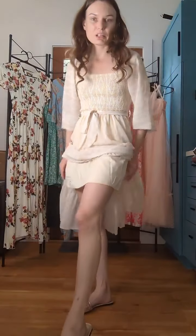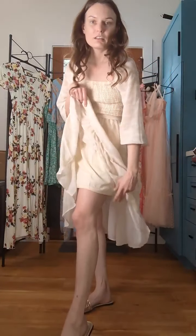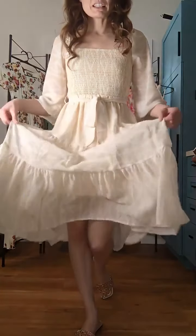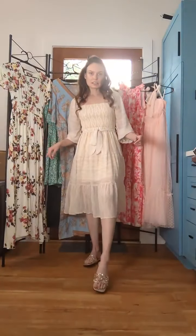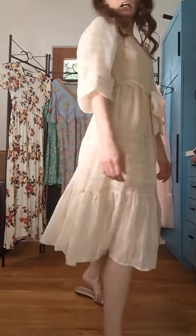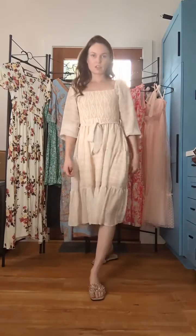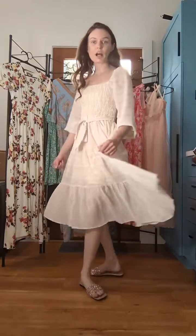It does have this chiffon layer over it and you can see the design there, which is cute. And then it has a little slip underneath so that you're nice and protected. Isn't that adorable? It has this cute little hemline at the very bottom. It's very flowy, very comfortable — very 'I'm going to the store, I'm going to brunch, doing all the things.'